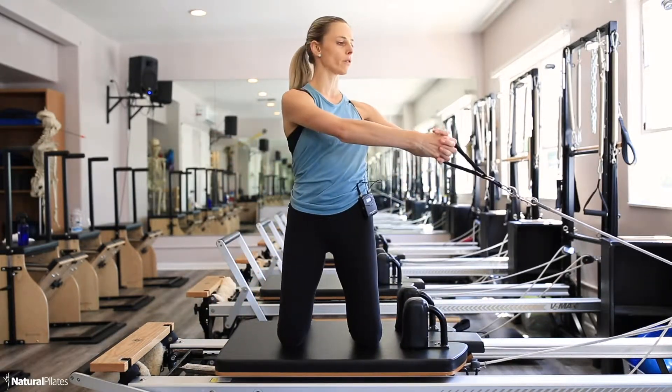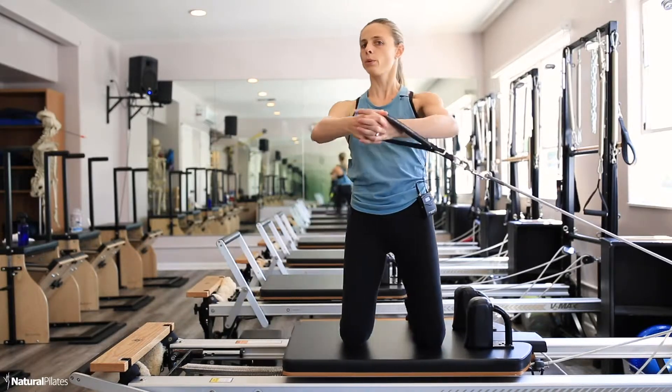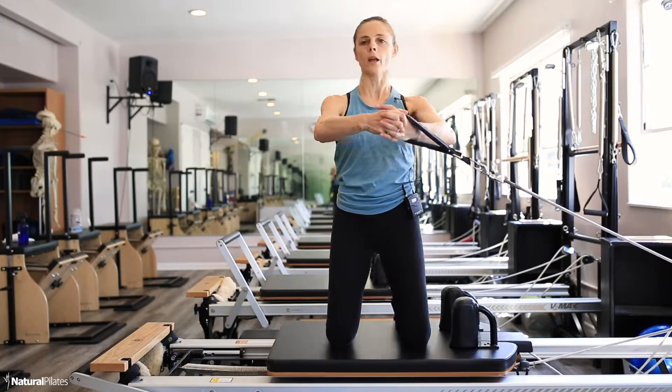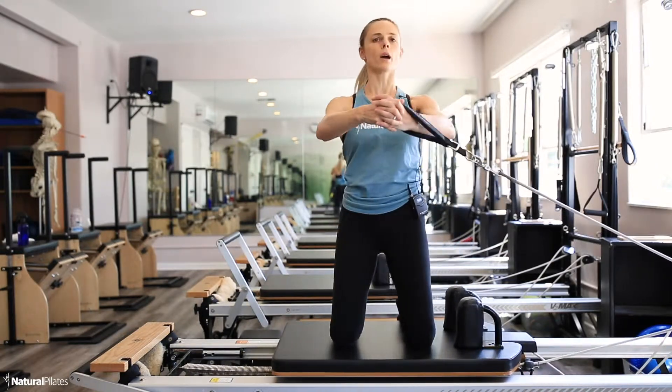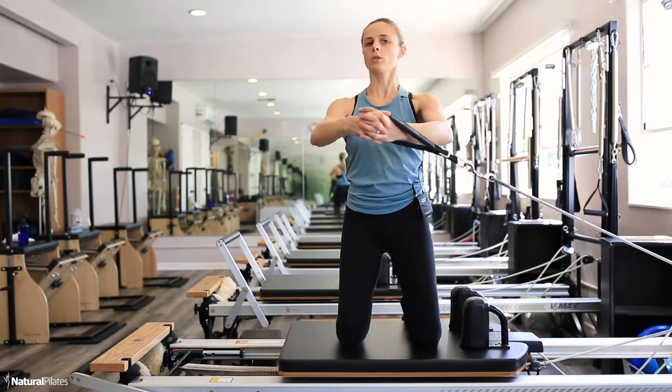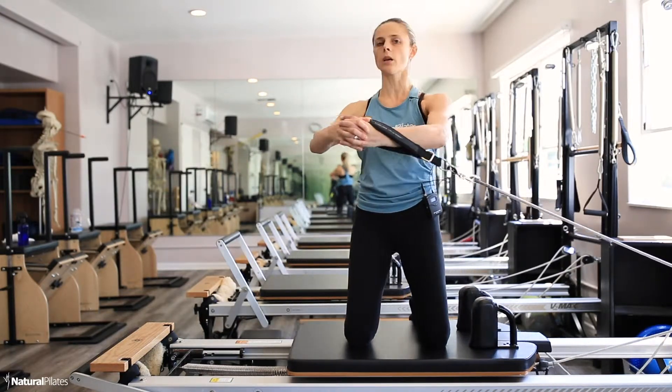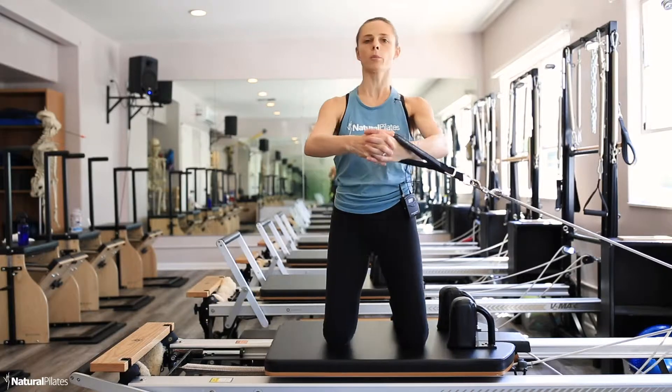Reach the arms forward in front of you. Inhale, exhale — pull and rotate. Now I have to focus not only on the rotation of the spine but also on the stability of the hips. I'm really squeezing my glutes and hamstrings to maintain those hips super still.